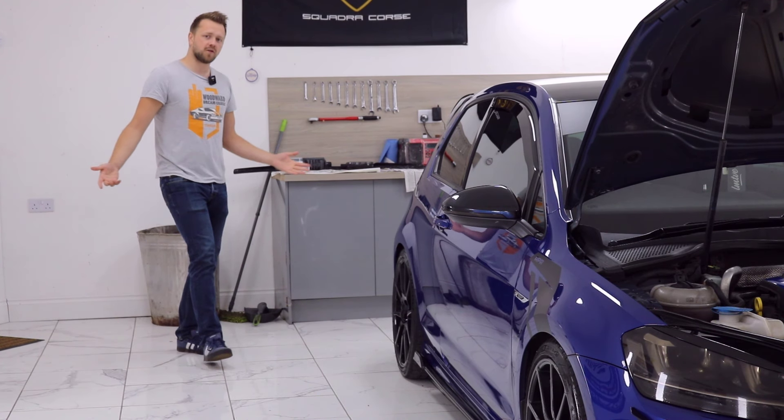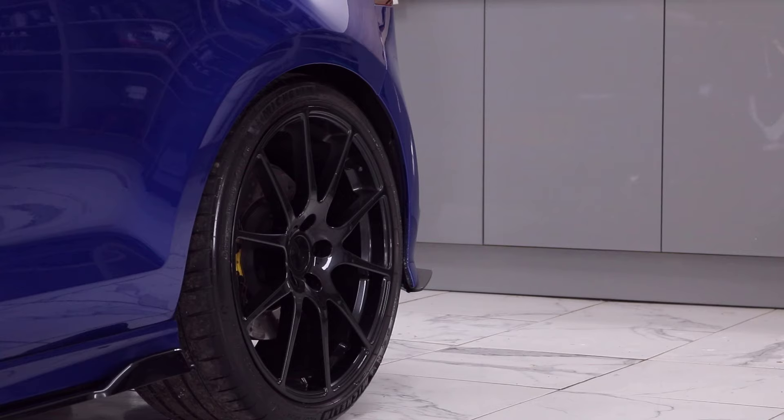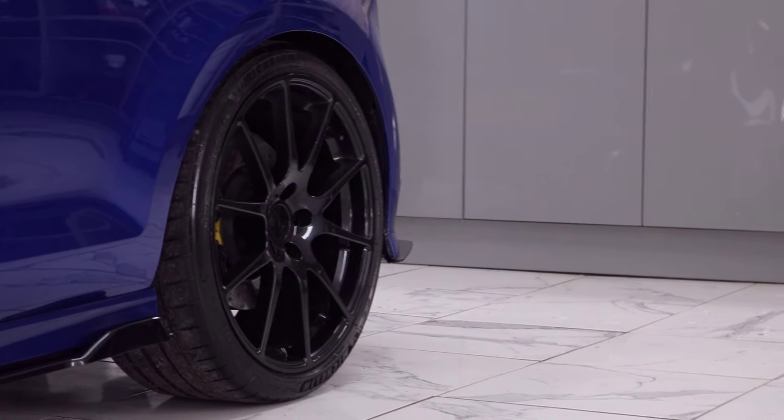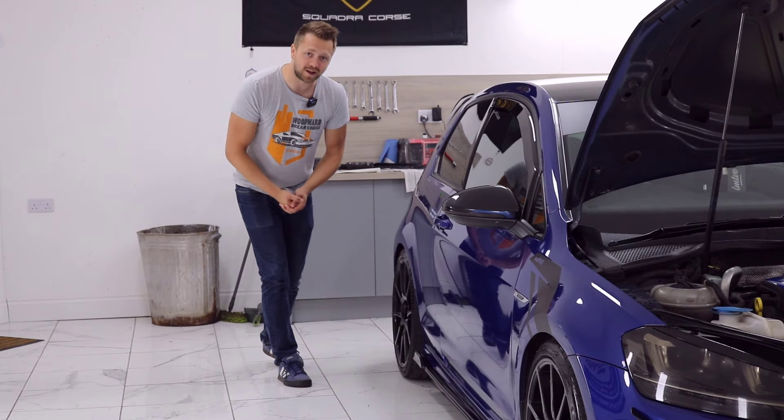How about the bodywork? Does it have any dodgy colour matches? Are the panel gaps all okay? These are definitely things we want to check, because it's a performance-orientated car and as such it's going to have been driven quite quickly.